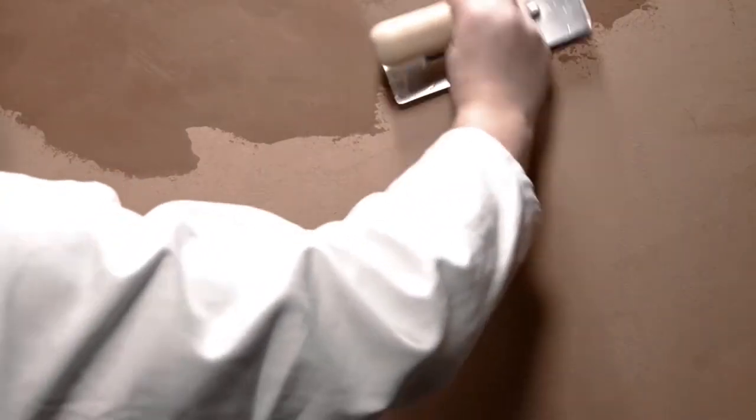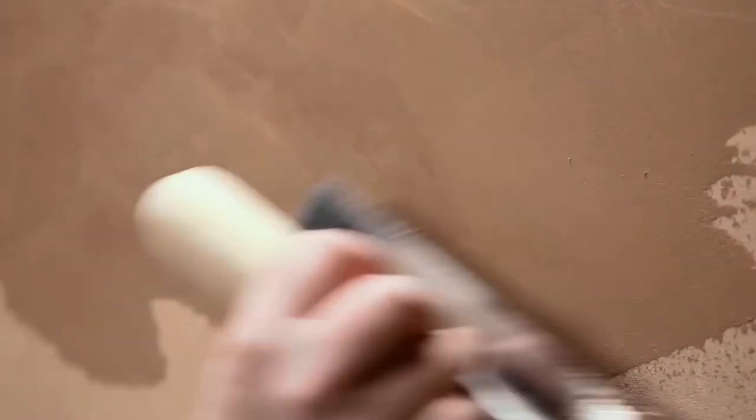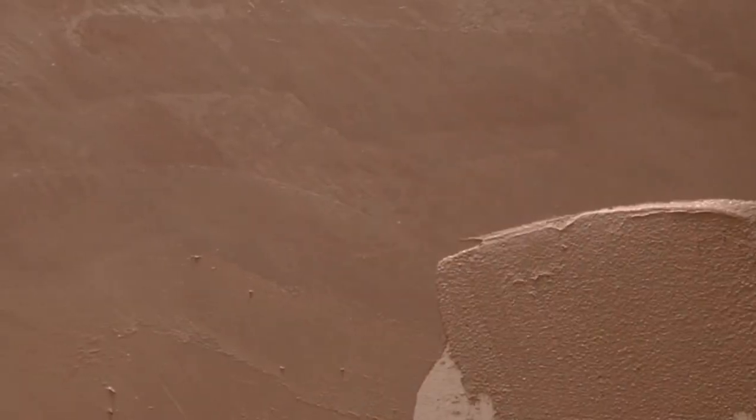Using a small amount of product, we apply a second and final coat by spreading and contemporarily smoothing the product. The irregularities of the base give rise to areas of much more enhanced color. This alteration will give a final effect of a wall with lively character, warm and vibrant colors.